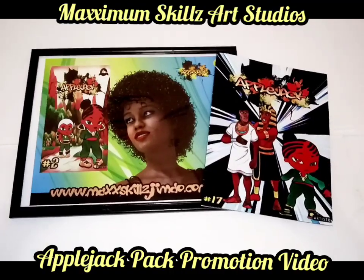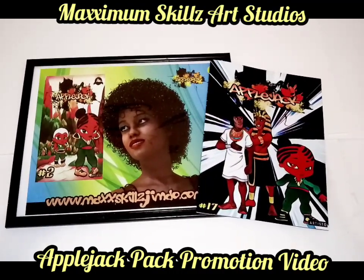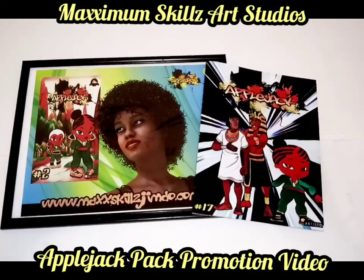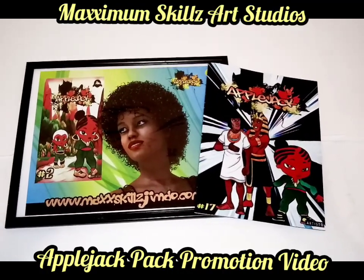We're doing a two-product Fade Blade sale called the Applejack Pack. Basically, it's one of the issues of Applejack the series — the most popular series of the Fade Blade universe — along with the art from the series.